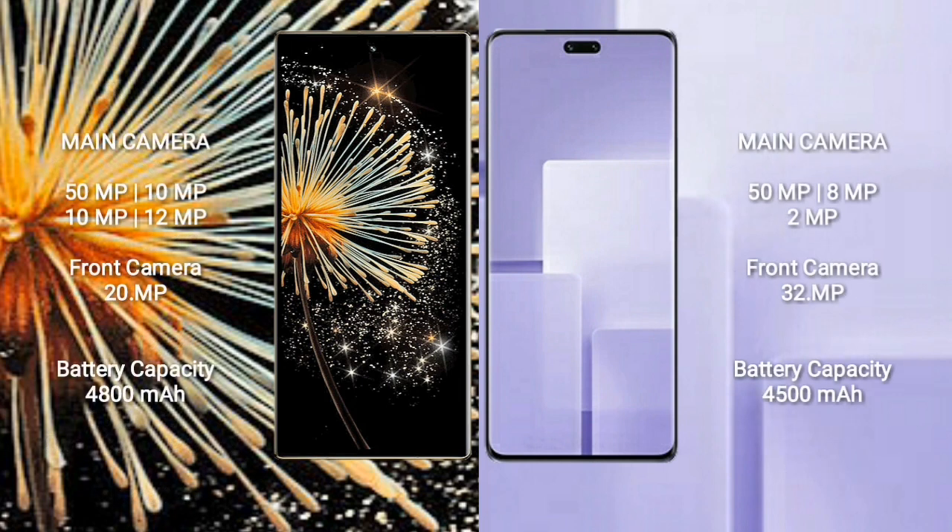The Xiaomi Mix Fold 3 features a quad rear camera setup: 50MP + 10MP + 10MP + 12MP, and a 20MP front camera. The Xiaomi CV3 features a triple rear camera setup: 50MP + 8MP + 2MP, with a dual front camera of 32MP + 32MP. The Mix Fold 3 has a 4800mAh battery with 67W fast charging support.